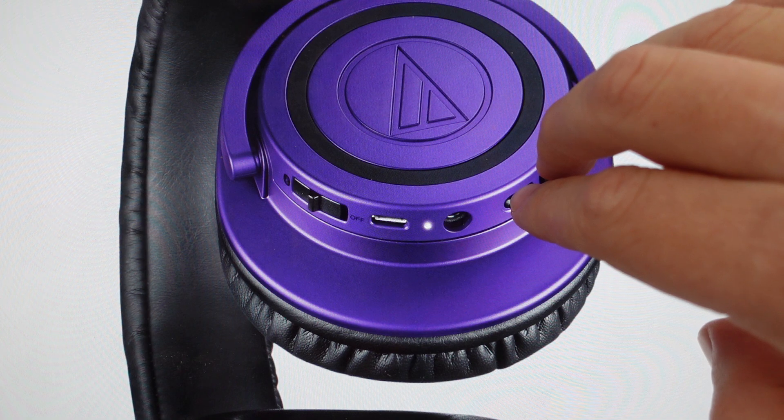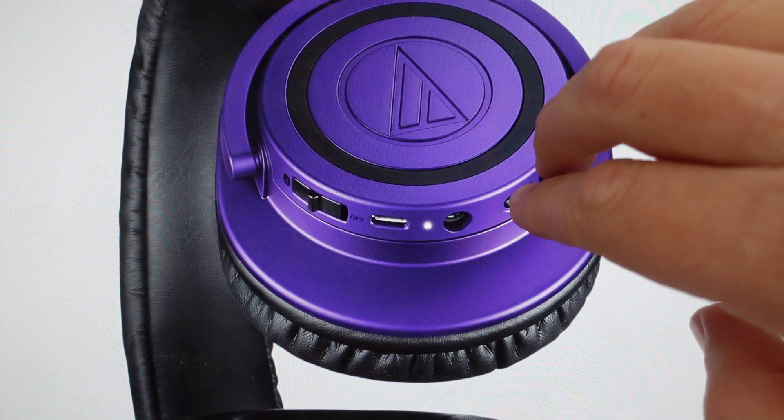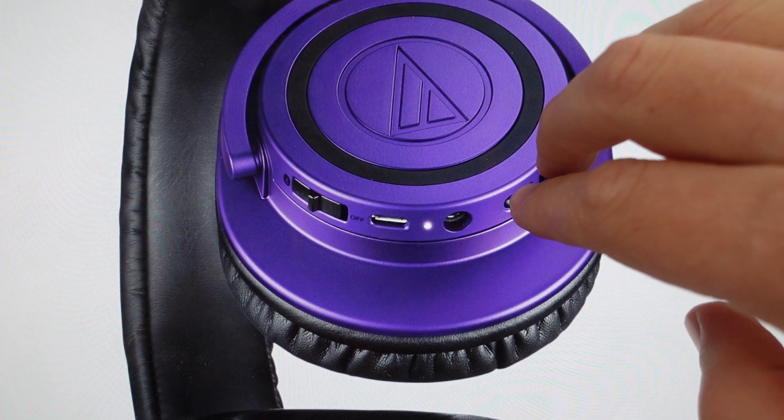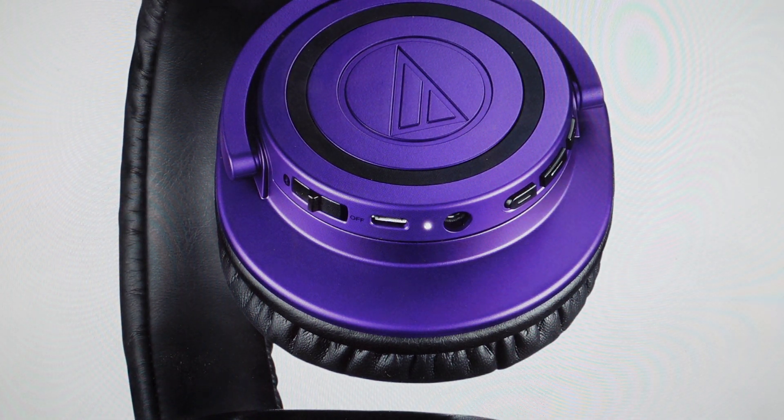After about eight seconds, the headphones will beep and say 'Bluetooth disconnected,' and then the indicator light on the ear cup will start blinking white rapidly. This means it's disconnected Bluetooth and put itself back into pairing mode. Now you can go to your phone or other device, look for available devices, and select the ATH-M50XBT — at which point it should connect to the headphones.